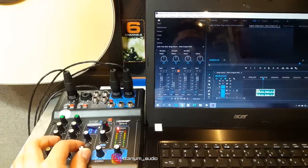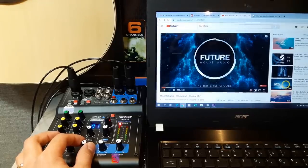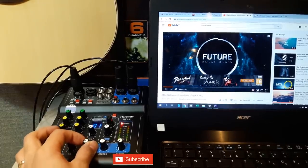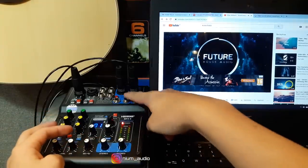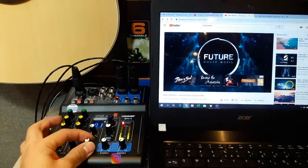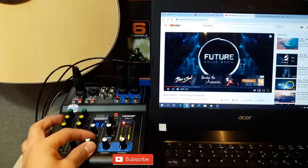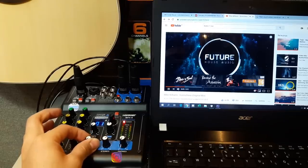Dan sekarang kita tes untuk suara musiknya. Jadi kita muter musik melalui laptop. Jadi ini sudah fungsi ya — nomor 56. Kalau saya nggak tekan, maka nggak bunyi. Oke, jadi sudah berfungsi. Mantap.